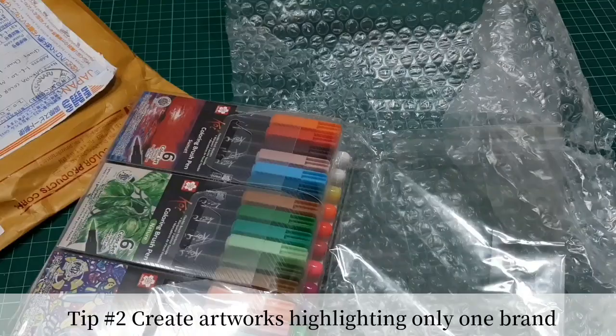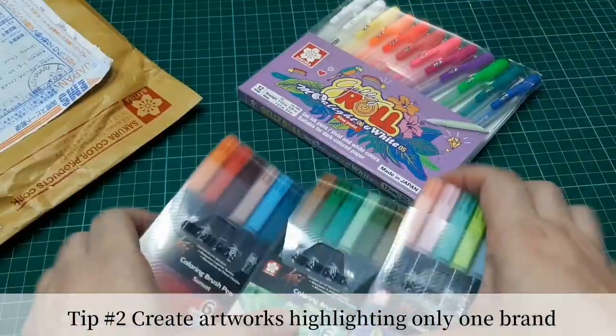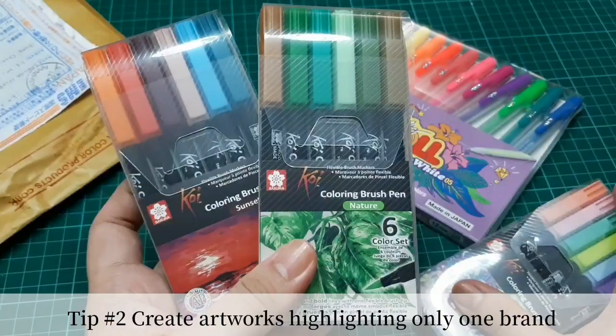Tip number two would be to create different artworks using a certain brand so that that brand may notice you and give you some new products to test or try, because you are their regular customer or regular art products user.